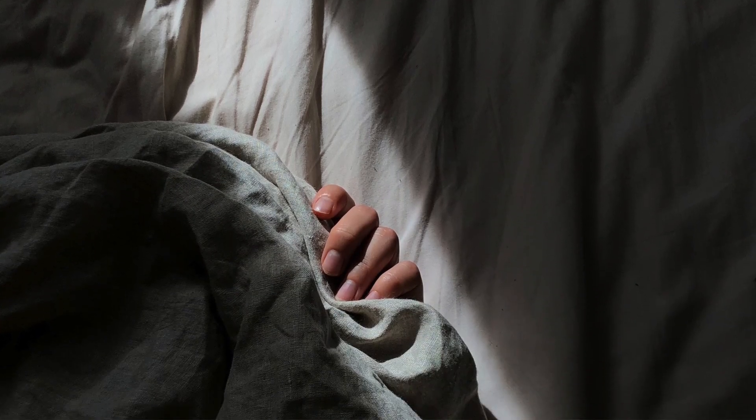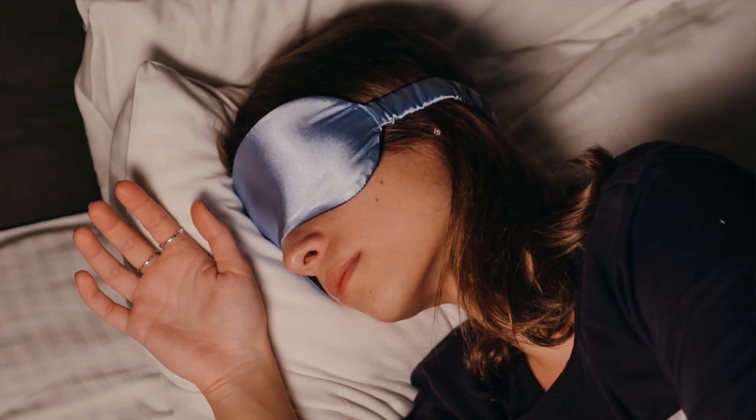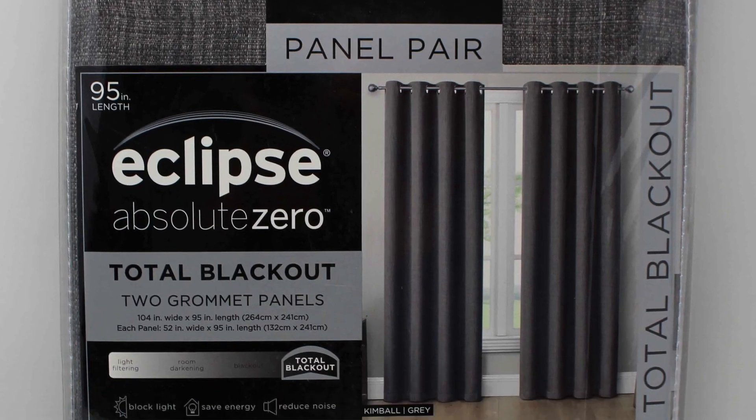One of the best things you can do for your sleep is to invest in a good set of blackout curtains. Although I've experimented a lot with sleep masks, nothing works for me quite like sleeping in a pitch black room. I've experimented with a lot of different blackout curtains, and apparently I have a really different definition of blackout versus these curtain manufacturers. It is so hard to find something that will give me that pitch black room. Today I'm reviewing the Umbra Twilight blackout curtain rod and the Eclipse Absolute Zero 100% blackout curtains to let you know if it's worth the money.